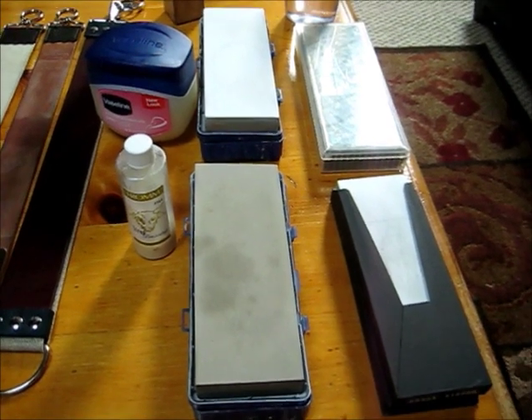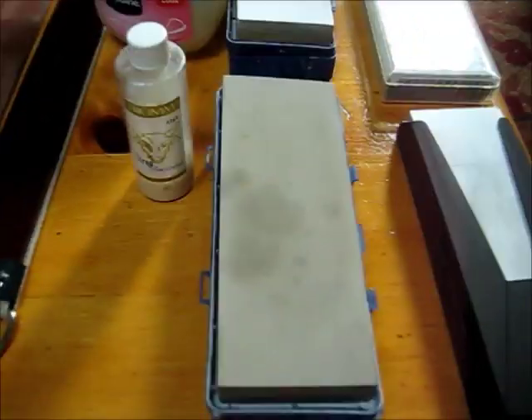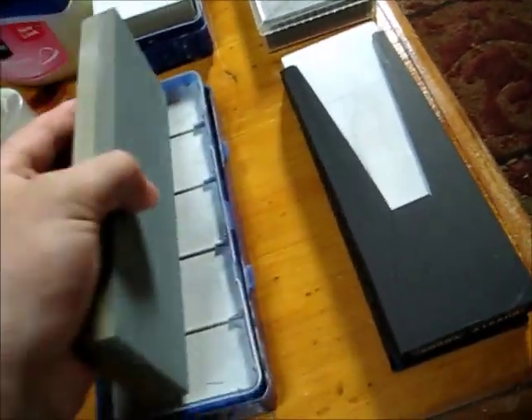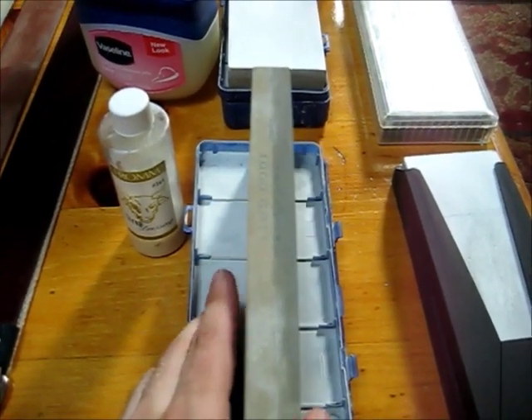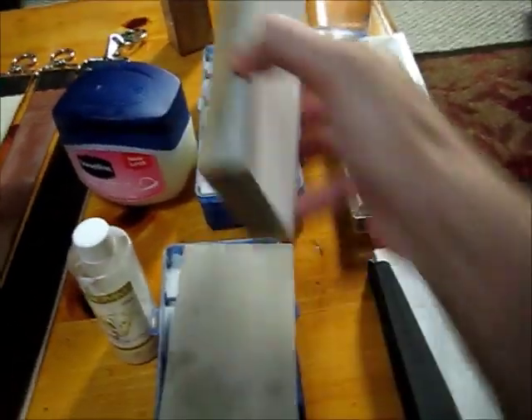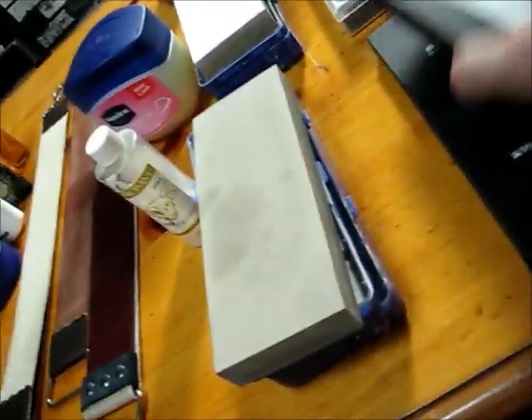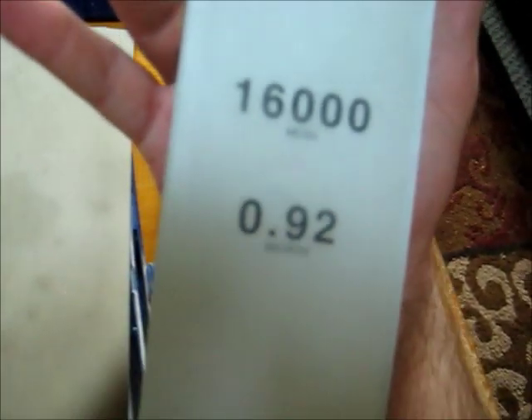I mentioned honing earlier — here's a look at my hones. I have a 220-1000 grit combination stone from Norton; it's a water stone. Same brand, same type — this is a 4,000-8,000 grit. Here we have a Shapton glass stone, 16,000 grit, which is equivalent to 0.92 microns.